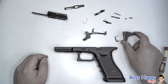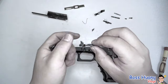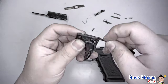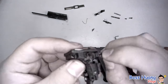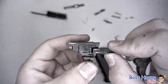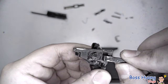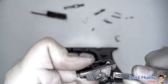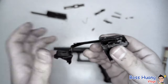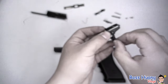Up next, our trigger mechanism housing. Before we install it, let me show you the trigger bar: take the upper part first, slide it into the groove, then take the bottom extruding part and put it next to this extruding piece of rectangular metal. What this does is push against that piece and release the hammer.